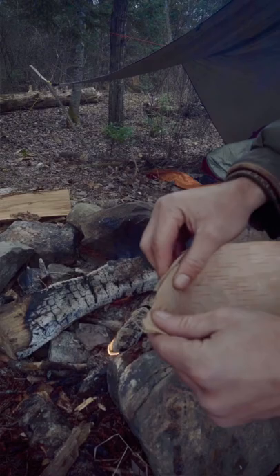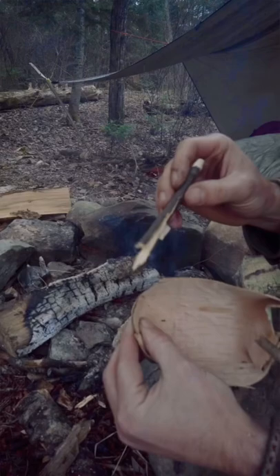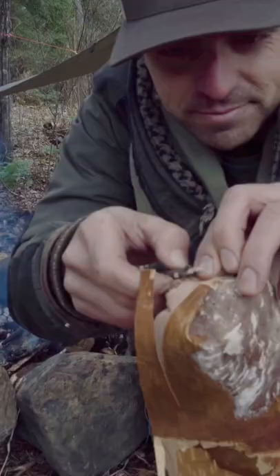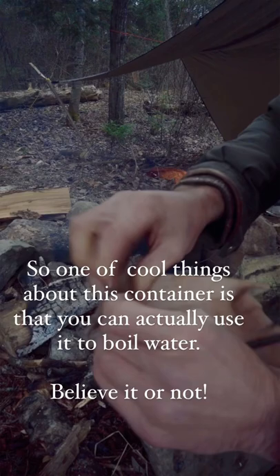Pinch the corner and fold it in. I'm just going to take a stick that has a little split in it, and where those two pieces cross over, I'm going to put this stick and just pinch it all together just like that. Now we've got a container and that'll hold water.